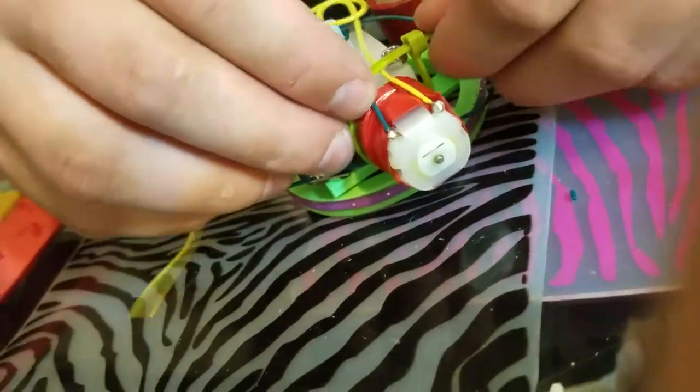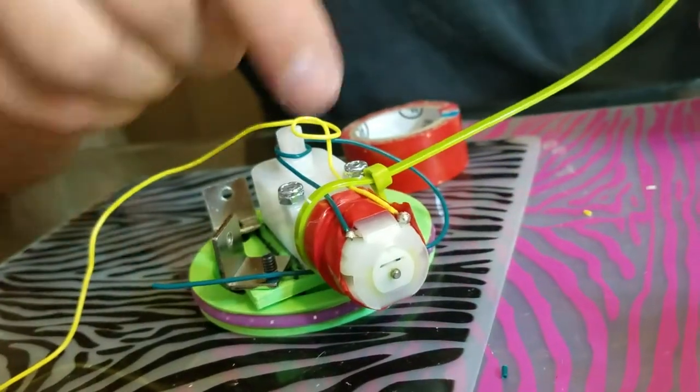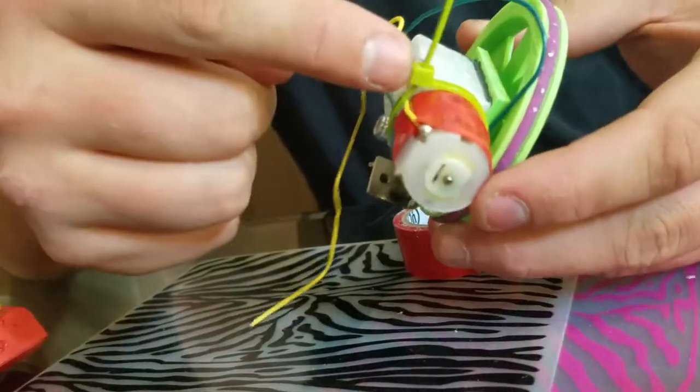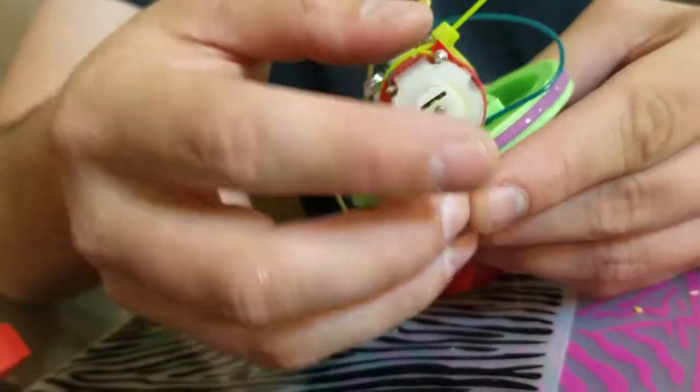If the bulb is towards the wheel, then potentially the wheel could catch on it. This is the wheel right here, and this is the bulb — the latching part of the zip tie.